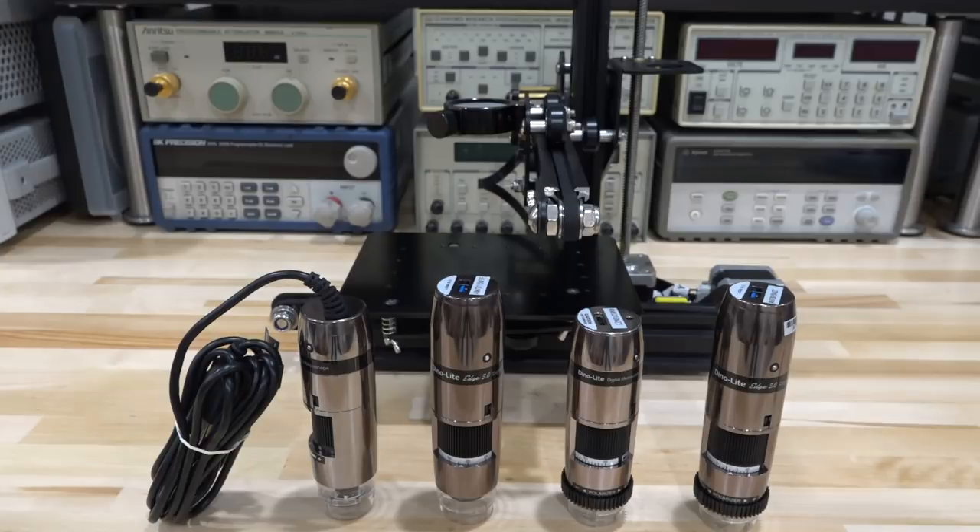Hi, welcome to the SignalPath. If you recall a while ago, I did a full review of the DynoLite USB-based microscopes, and I showed that these units have fairly good optical performance. They have other interesting features like polarization control, photograph stacking, depth of field control, as well as doing various measurements of distance and dimensions. These have been very handy because I've been using them for a lot of my videos, and every time I show you a close-up of a die or a modular component, that's the microscope I've been using.